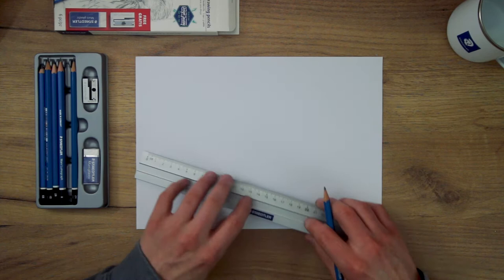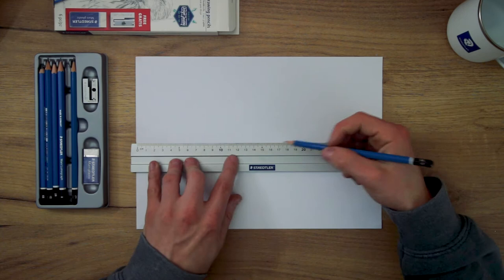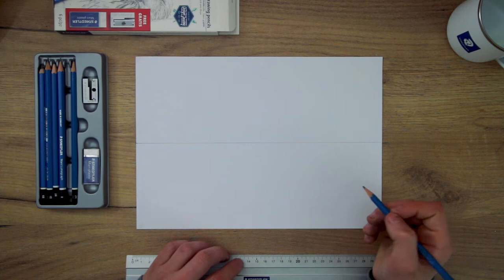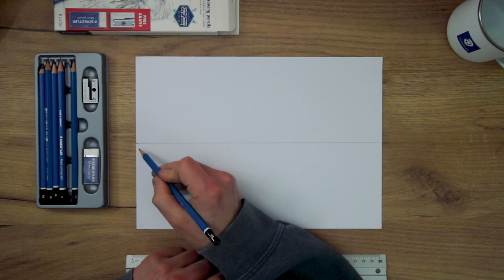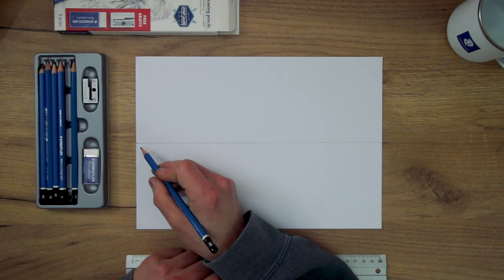The best way for me to explain this is to show you in a drawing. So let's start with a horizon line across the centre of the page and I am going to construct a box in two-point perspective which will require two vanishing points. You will often find that the vanishing points are off the page, meaning you will have to estimate the direction of your lines. However for this example I will keep them on the page and place one at either side. You typically want these vanishing points placed well apart because if they are too close together you risk the drawing being distorted.